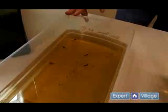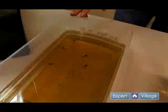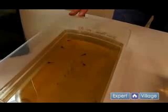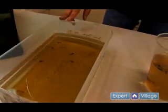Even though these species can be cannibalistic, we find that as long as they are not overcrowded, fed regularly, and water changes are done regularly, there are very few problems encountered.